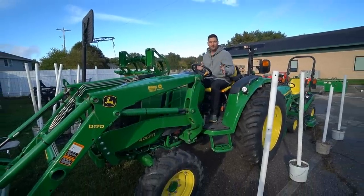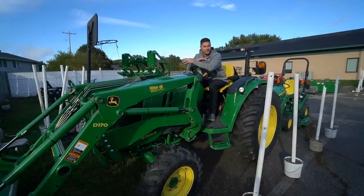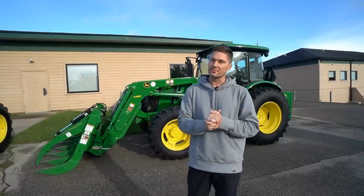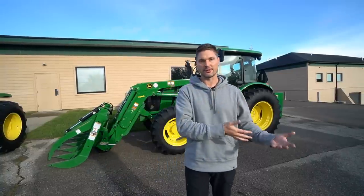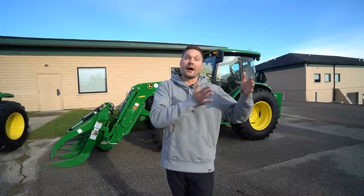Do I prefer a power reverser or a hydrostatic transmission? For me I definitely prefer a hydrostatic transmission. However, a power reverser transmission has been proven to put more power to the ground — so with a hydrostatic transmission you are simply sacrificing some of that power for convenience. For most of us that's just fine; we don't need to maximize every ounce of power. If you're using a front end loader a lot and going back and forth, it's going to be a lot quicker with a hydrostatic over a power reverser. One additional benefit of a power reverser is that it's typically a decent amount cheaper than its hydrostatic counterpart.